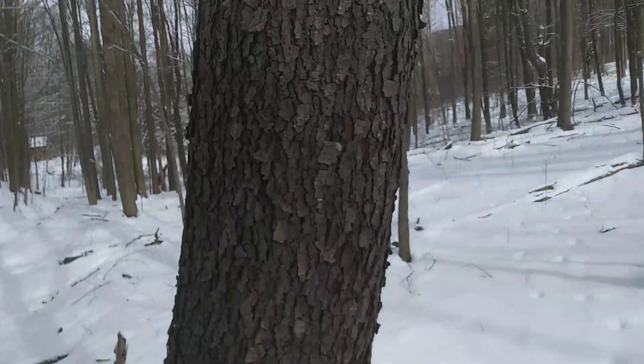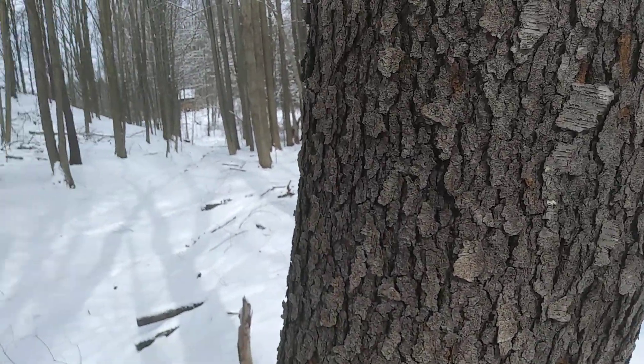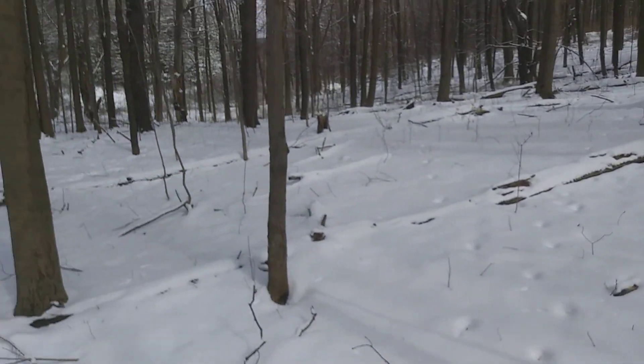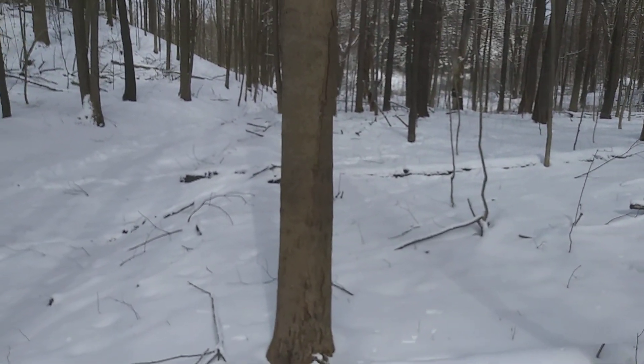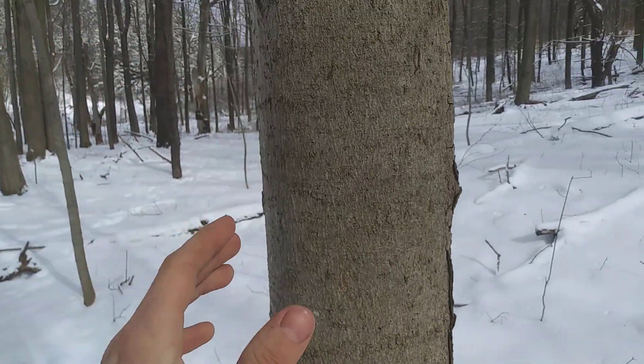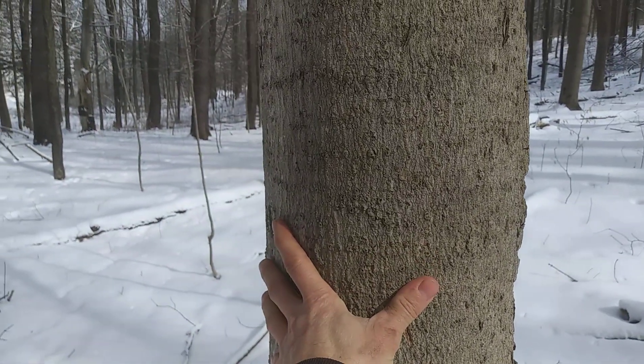This is a black cherry — totally different bark. And actually, I want to look at this tree right here. A lot of times when they're really vigorous, you'll get smooth bark even on bigger trees. But this is, again, sugar maple.